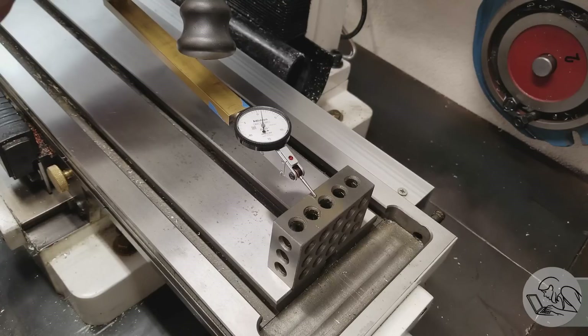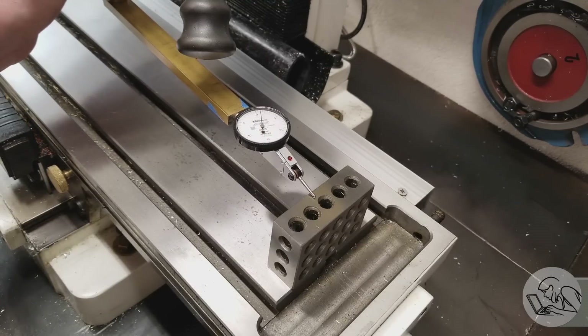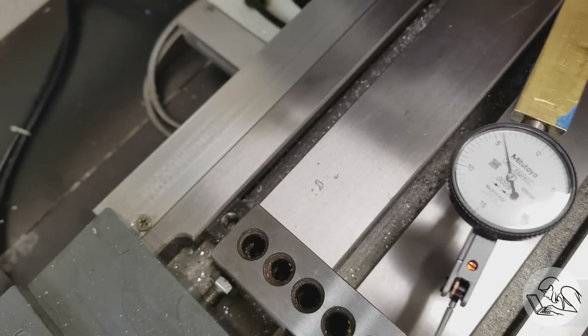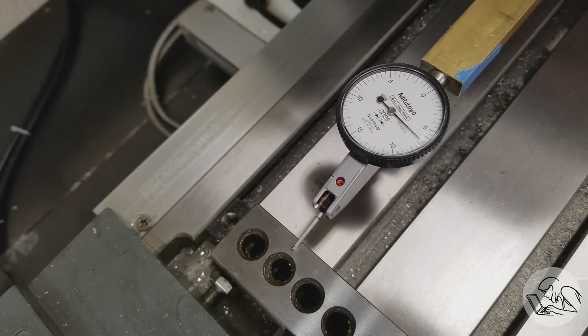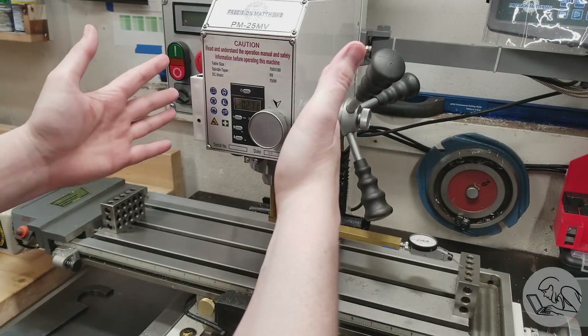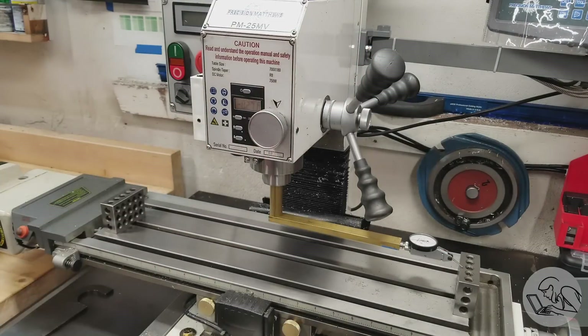Nothing to it but to remove the vise and check the tram. We have one thou on that side, and swinging around to the other side — oh my goodness — six and a half thou. So we are five and a half thou out of tram. That is terrible. And our measurements confirmed what we saw in the cut: the head is tilted to the left.